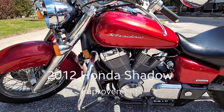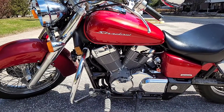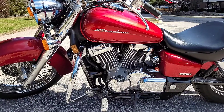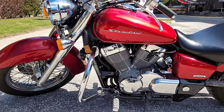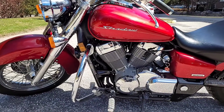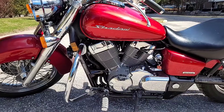Hello YouTubers, this is an update about the 2012 Honda Shadow 750cc, the 2012 model. I didn't find any differences on YouTube, so I thought it's better to make a video about the improvements and updates about this bike.